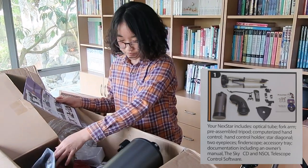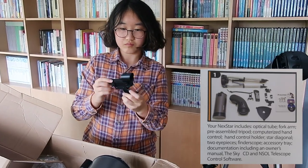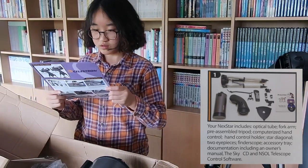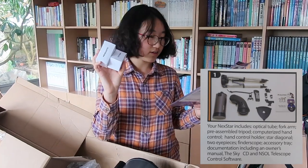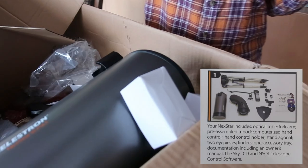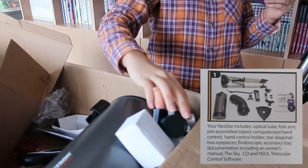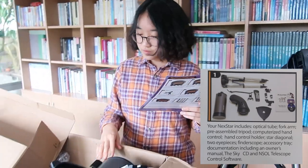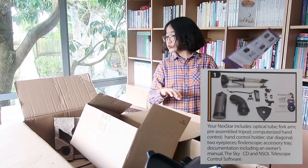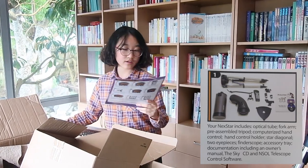The star diagonal — this is the star diagonal. Two eyepieces, which are these right here. And the finderscope — I believe this might be this one right here. And an accessory tray — I believe this is the accessory tray. And documentation including an owner's manual, which is the English version I've shown you, the Sky CD, and NexStar control software — these CDs right here.